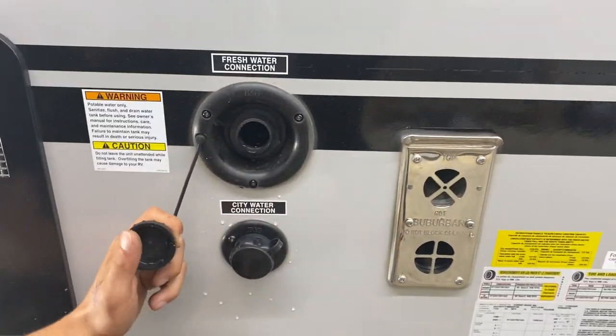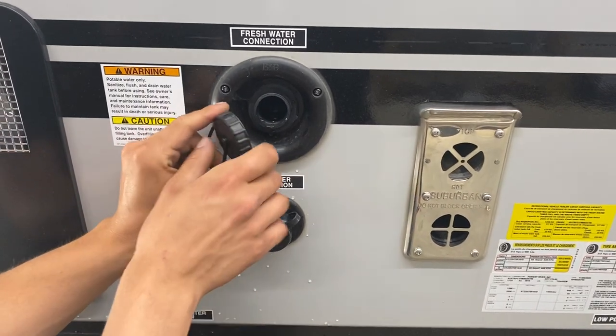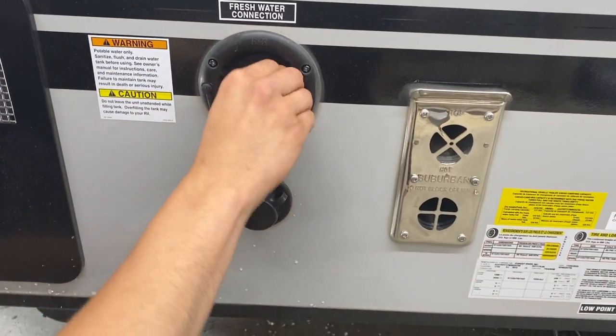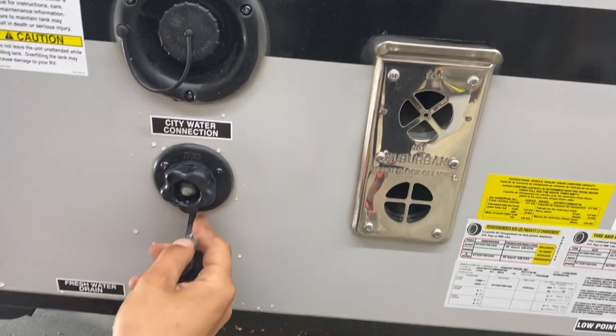Right up top here you've got your fresh water connection — take your water hose, stick it in there, turn on the water, and that'll fill up your fresh water tank. Below that is your city water connection; same water hose, just plug in there, turn on the water, and that'll pressurize the water lines throughout the unit.